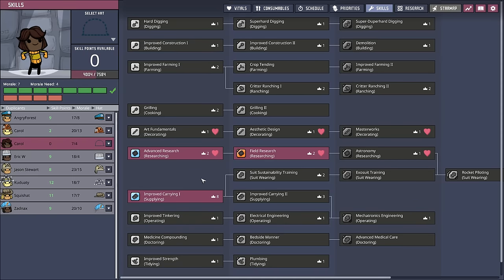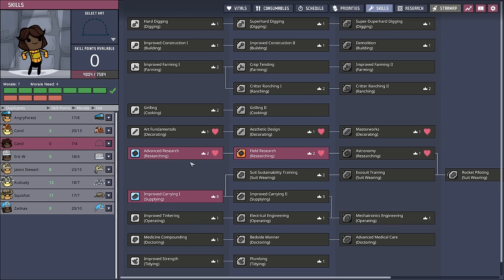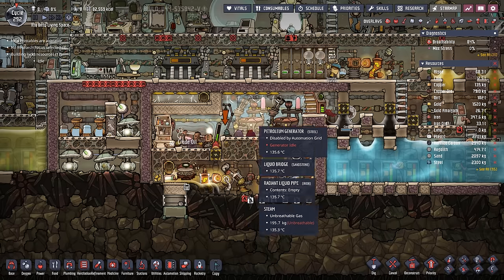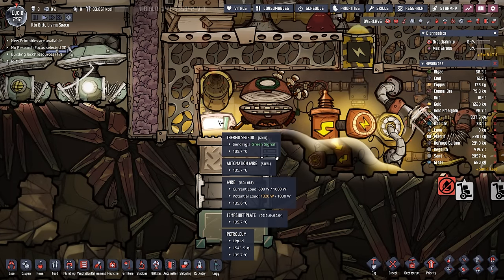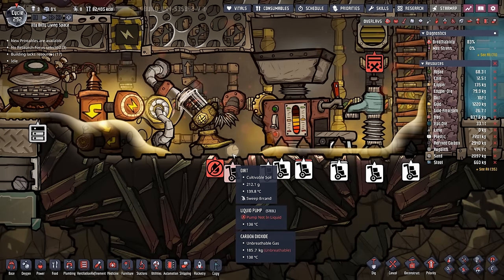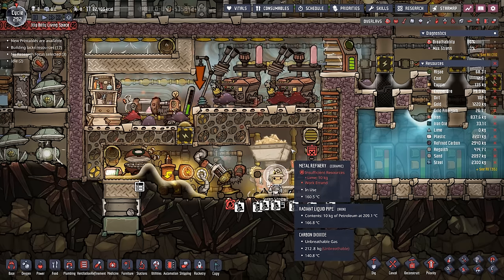I was in the skills pane giving Carol some new skills when I realized we did already have a doctor decorator — sorry about that, Zadnax. So instead of having Carol dabble into art and doctoring, we're going to make them our primary rocket pilot. And just like that, both steam turbines are now working. This is not only going to help with power production, but it also keeps all that polluted water instantly flashing into dirt instead of having to do it on the hot plate, which occasionally turns that dirt into a solid tile of sand.